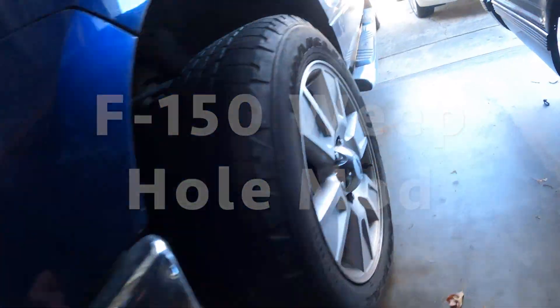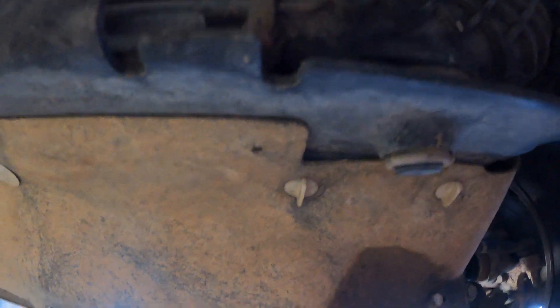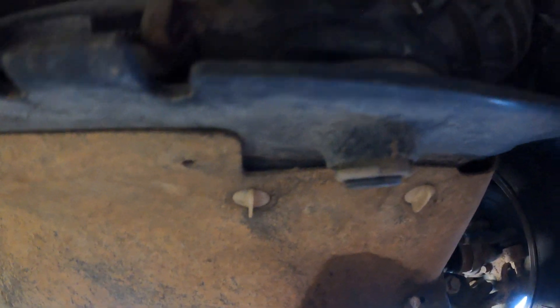If you drill a 1/16th hole in the intercooler, about right here, condensation will come out. So I'm gonna go ahead and drill it and we'll see what comes out.